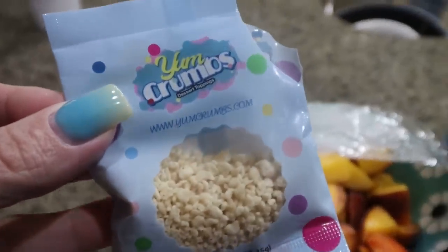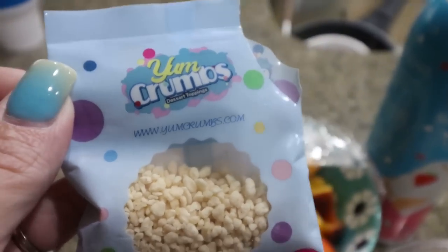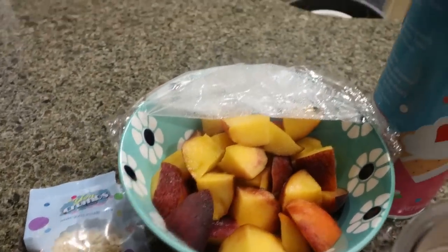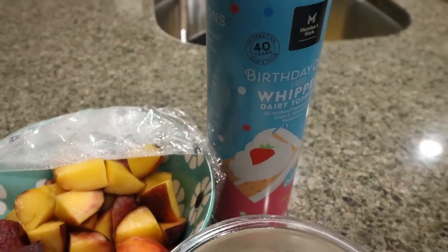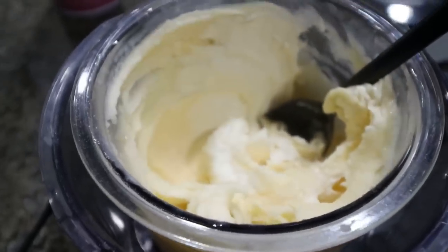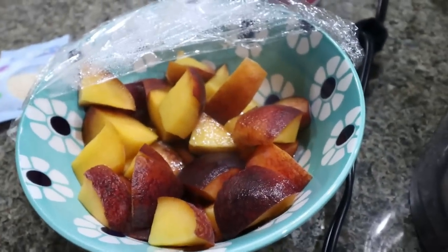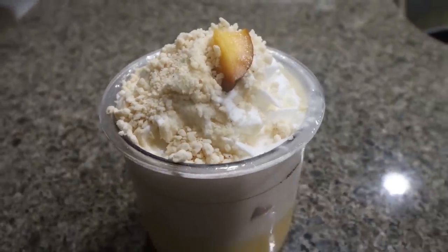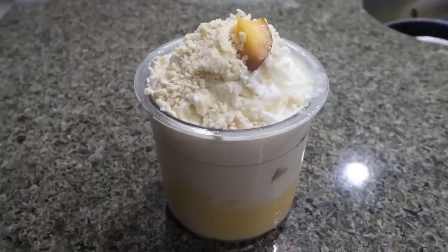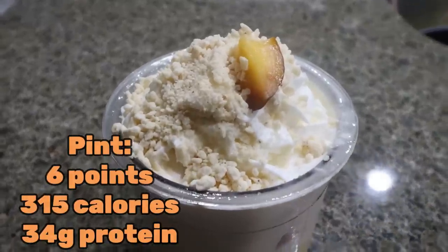I'm going to top it with the Yum Crumbs in toasted almond — so good on any fruity type of ice cream, adds really good texture and flavor. I'll link Yum Crumbs down below with a discount. The consistency is amazing — I add in my peaches and put it on mix-in for peaches and cream ice cream. I mean, can we just talk about ice cream store quality full of protein? The whole pint is one serving. I'll put all the nutrition information on the screen — I cannot wait to dig in.